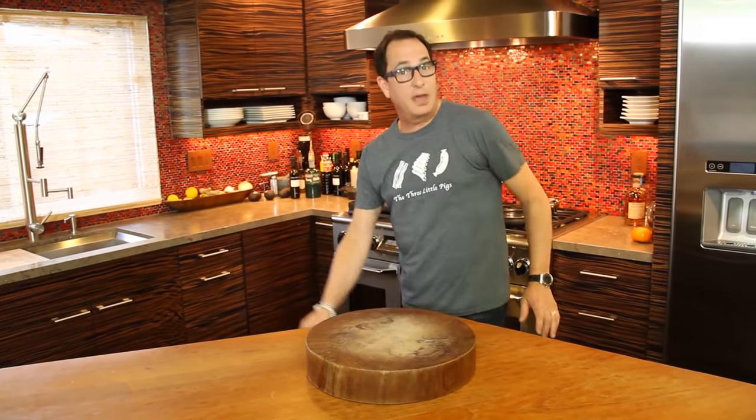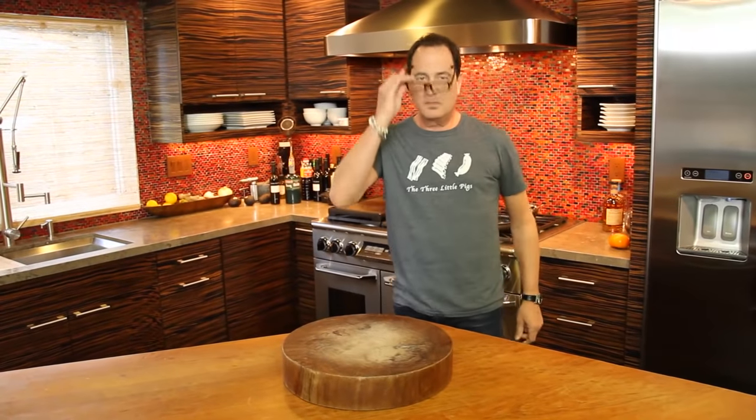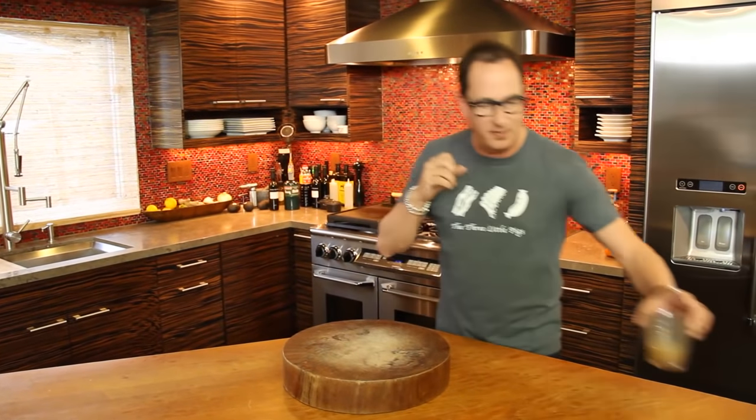Hello everyone, welcome to the Sam Livecast. It's dirty glasses week apparently — it's pasta week. I'm going to have some fun with pasta. Excuse me while I drink Max's overly sweetened, overly creamed coffee.